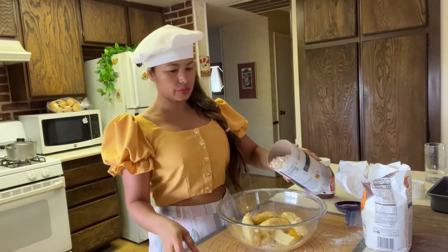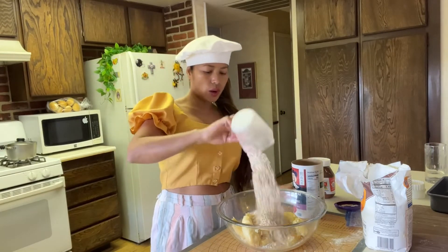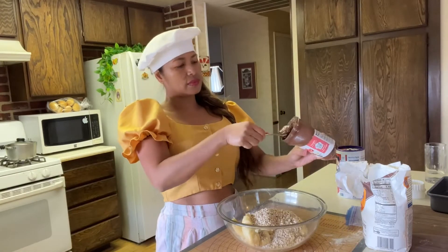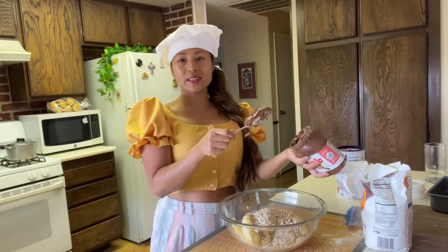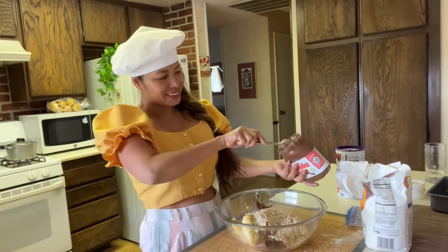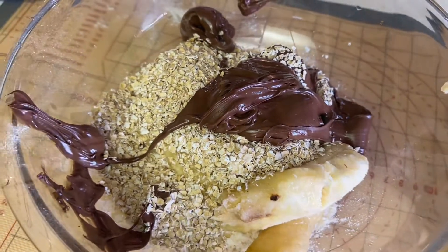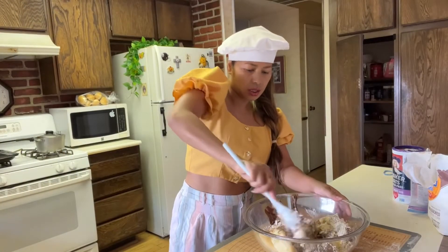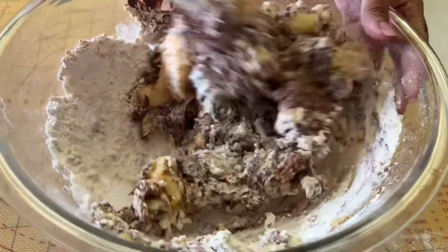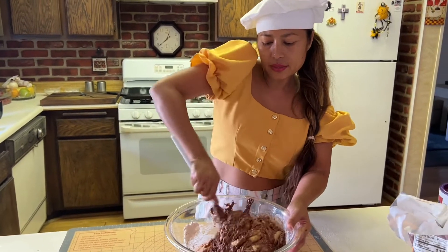I'm just gonna smash everything at once. Then add one cup of quaker oats, and here comes the Nutella! It's up to you how much chocolate you want, but I like it nice and chocolatey. All right, I'm gonna mix everything. That's all you have to do — just combine all the ingredients.